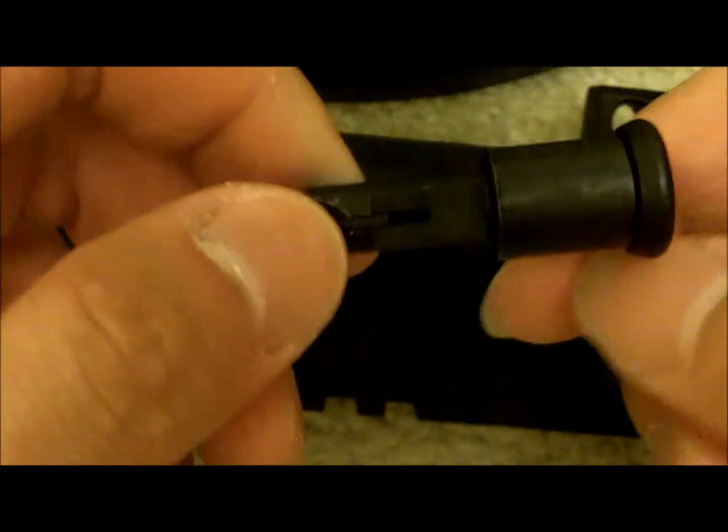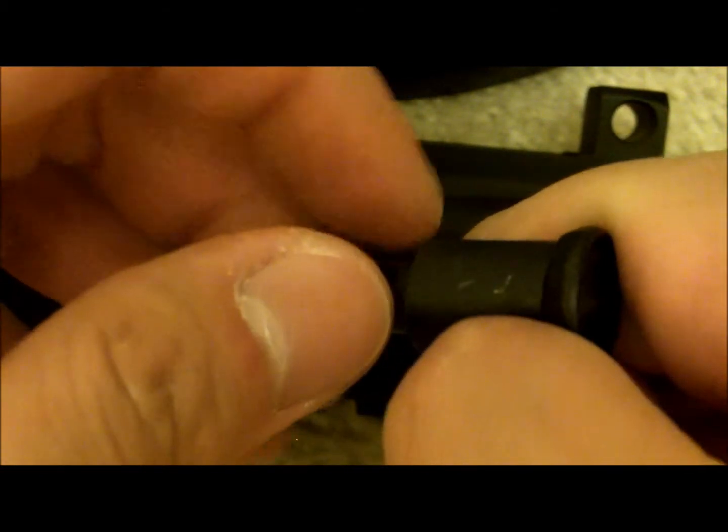Hey guys, this video is to show you how to assemble a stripped upper receiver. Here's a stripped upper receiver, and first we're gonna do the forward assist. Here's a forward assist — it usually comes pre-assembled like so.